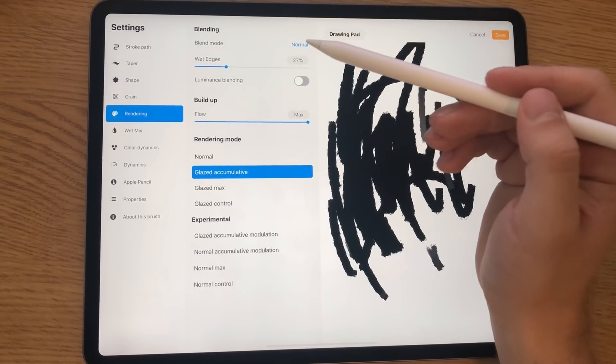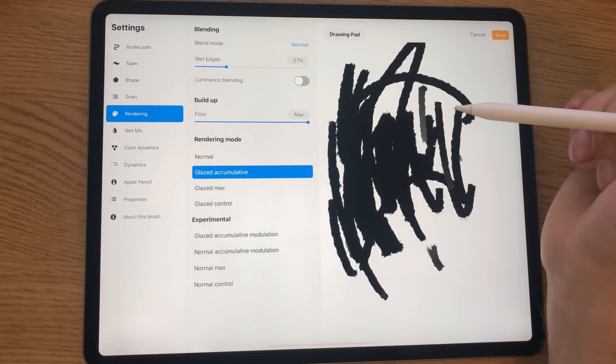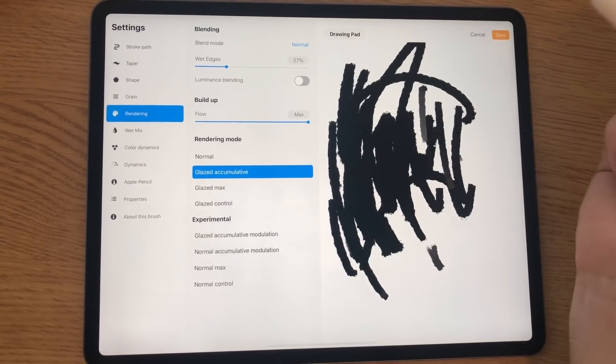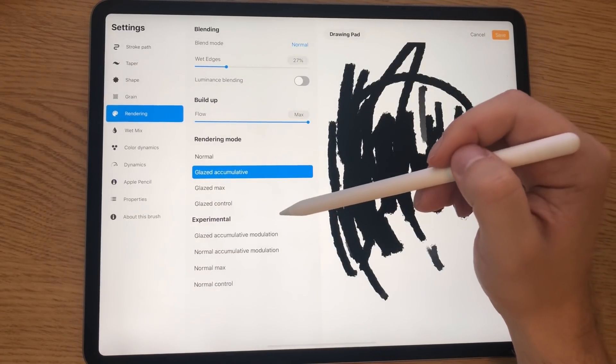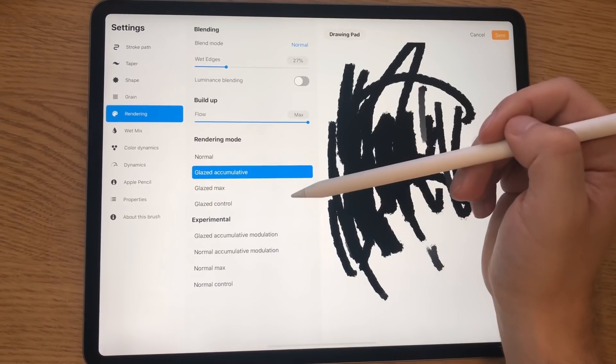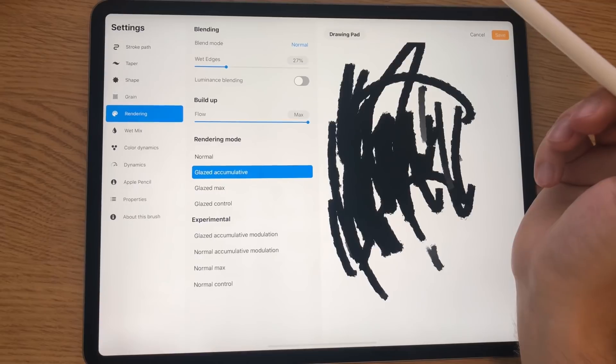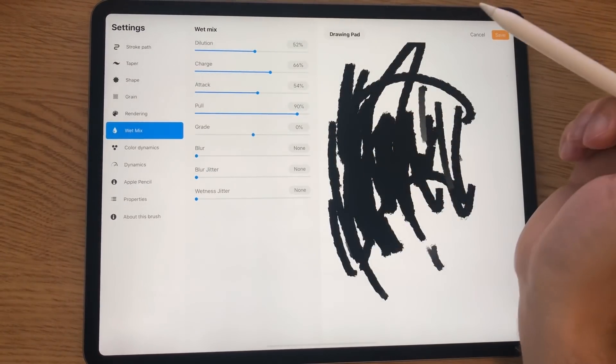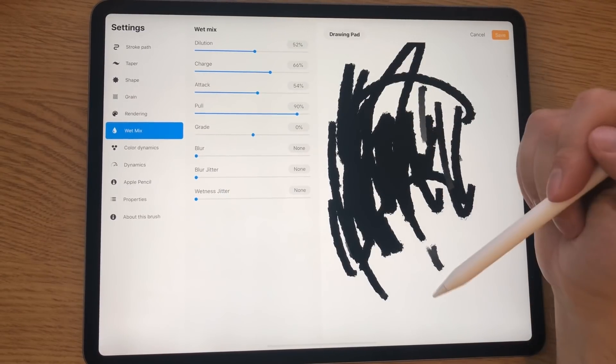In the rendering tab there is now a wet edges slider, which adjusts your brush to have wet edges — a great way to build up texture. There is also a new experimental blending mode, but I'll wait until the manual is updated to give full details on that. In the wet mix panel there is a lot more detail for creating oil painting-like brushes, which are really handy for smooth blending — for example for skin, hair, or clouds where you want that painterly look.